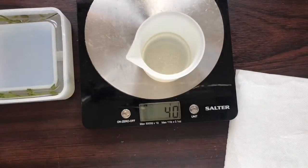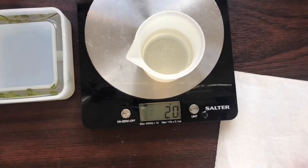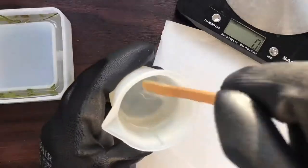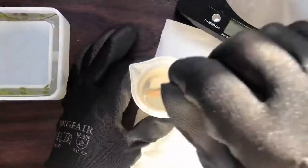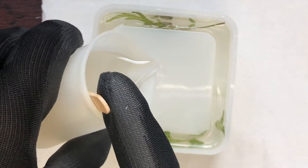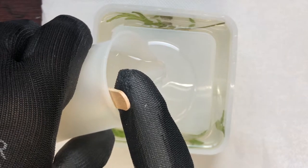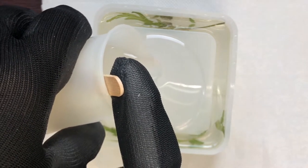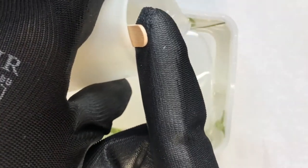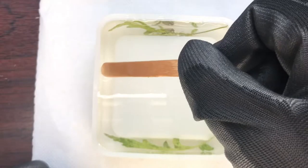For the second layer of resin I'm mixing together 40 grams of resin and 20 grams of hardener. Again, I made sure to mix this for three minutes and then let it rest for about two minutes. I poured this all in and then used my popsicle stick to release any air bubbles and make sure the resin was touching the sides.